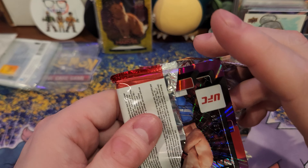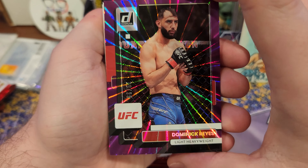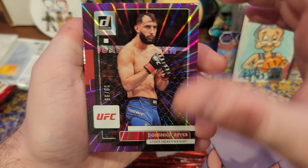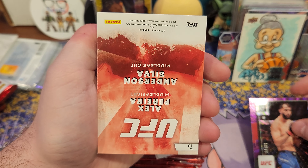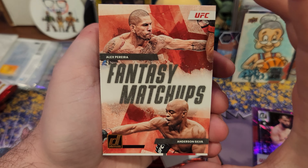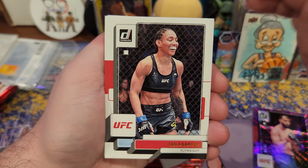Starting off with a purple — Dominic Reyes, numbered to 99. Nice. What is this? A backwards card — Fantasy Matchups, I guess you flip it. There we go. Bunch of paper base cards going every which way.